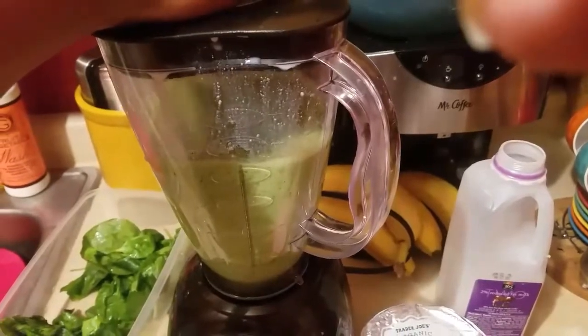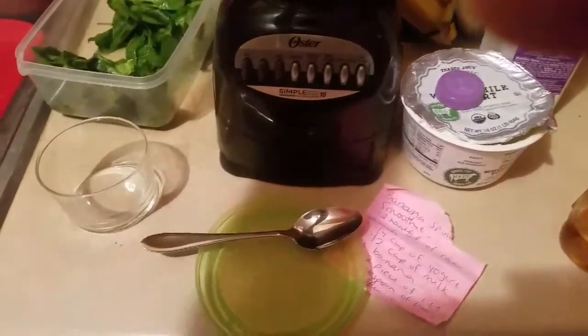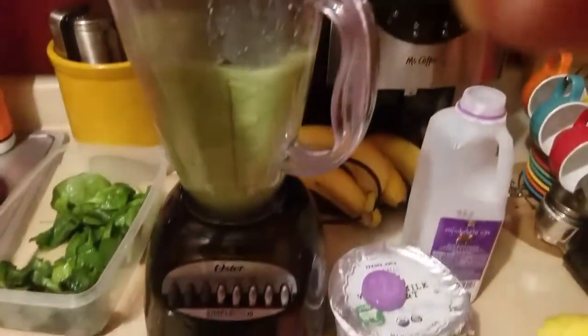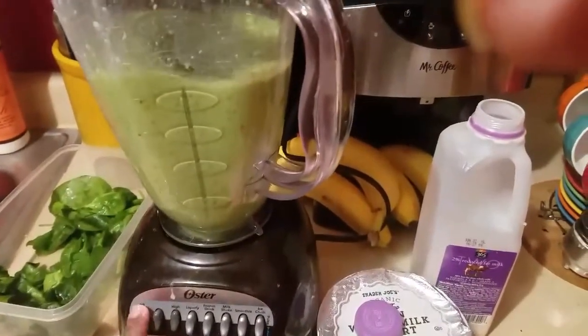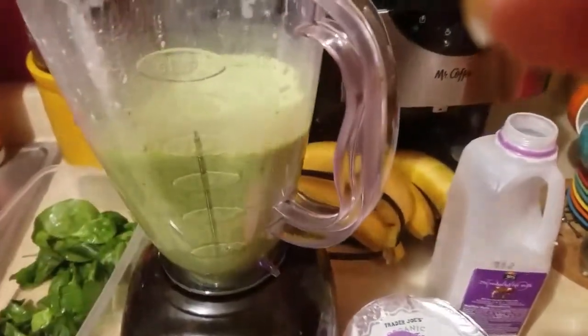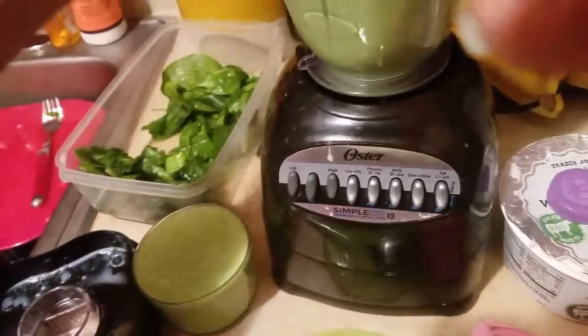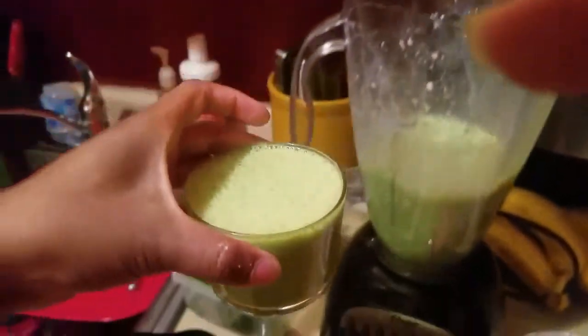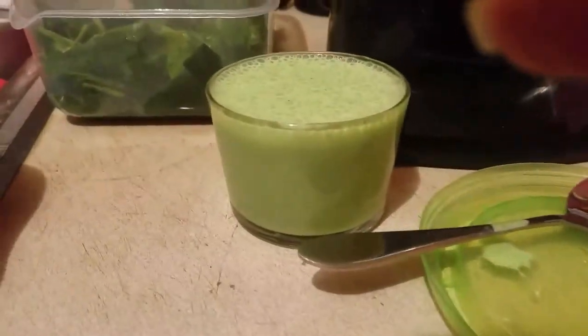We're finishing up this smoothie and of course we have to taste it. I'll show you guys how it looks — as you can see, I like mine a little runny. It tastes great! The honey gives it that sweet flavor and the spinach gives you your vegetables.